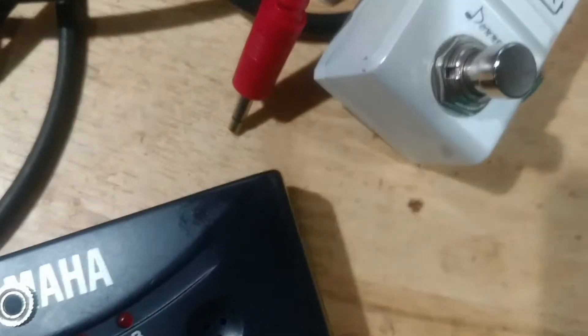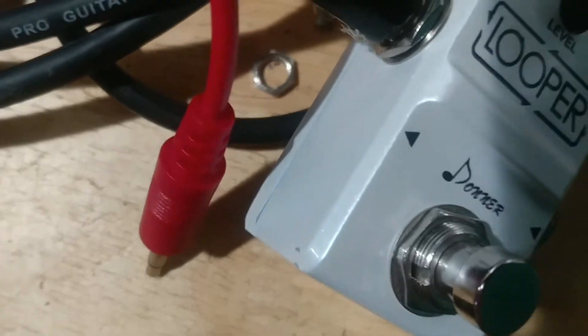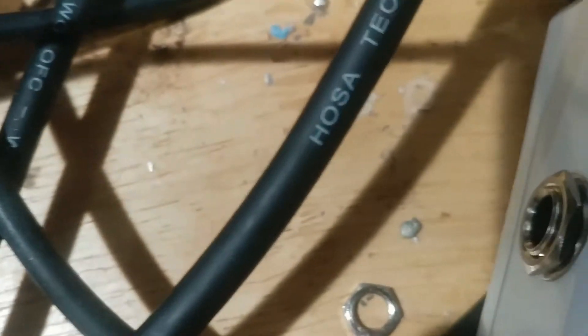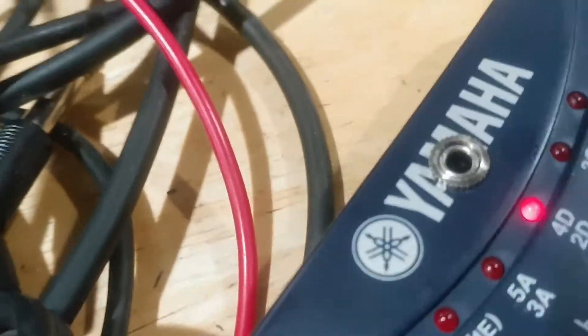Anyway, let me switch things up — I haven't even run the Monologue through this yet, so let's just hear what that sounds like. Monologue power on. Out of our horrible guitar-in-a-box, into our Monologue, Monologue into the device, device into here.